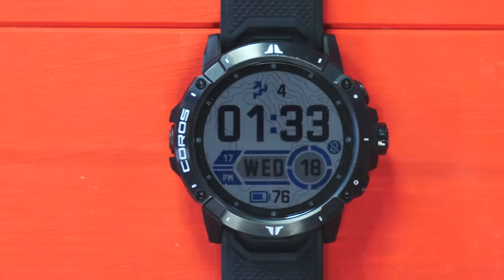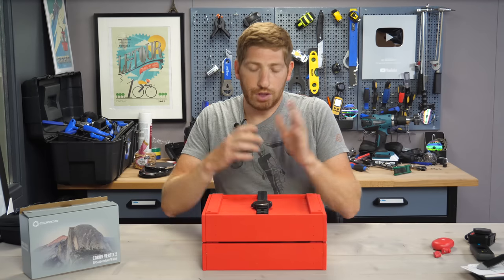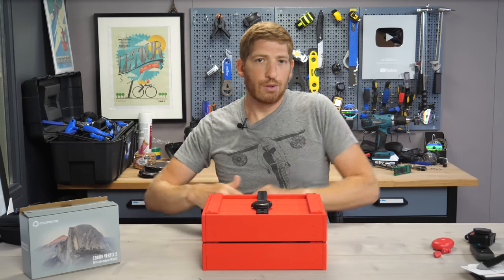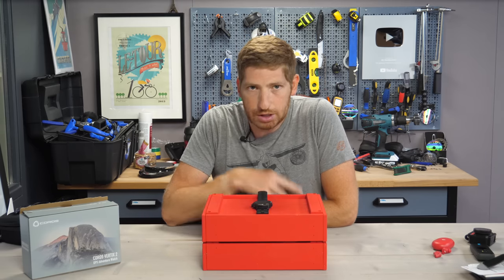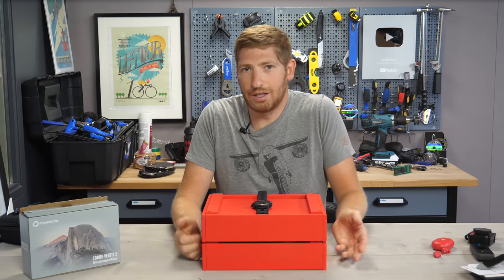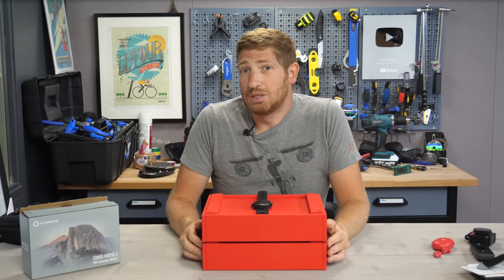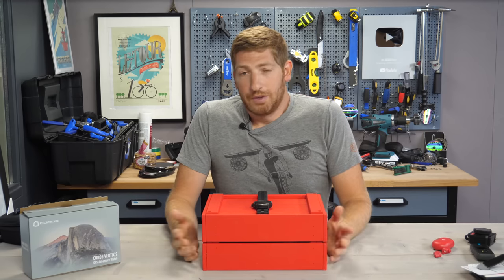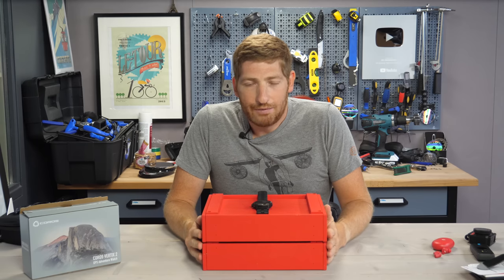At this point I think we've gone through everything there is to show you on the user interface. Hopefully you kind of understand how things work a little bit better and hopefully this was useful to you. If so, go ahead and whack that like button or hit subscribe. And if you made it this far without seeing my review video, then you probably should see that too. With that, thanks for watching and have a good one.